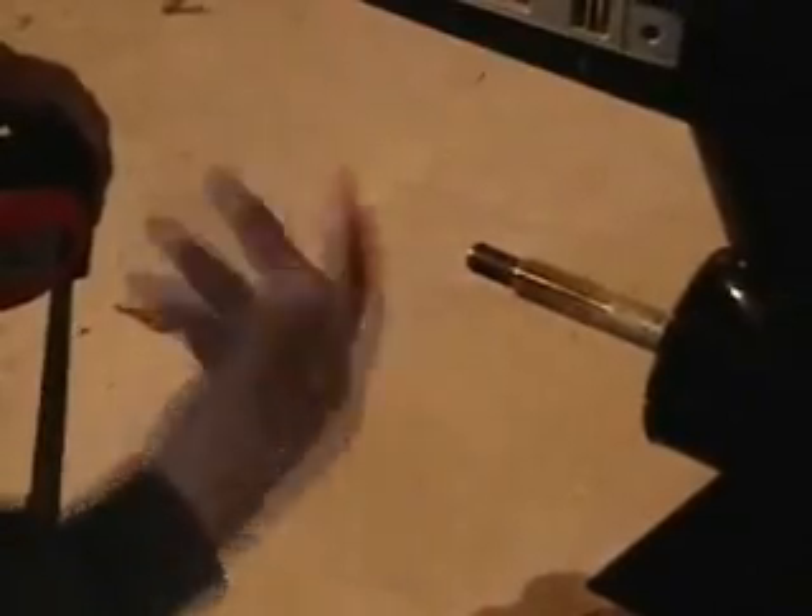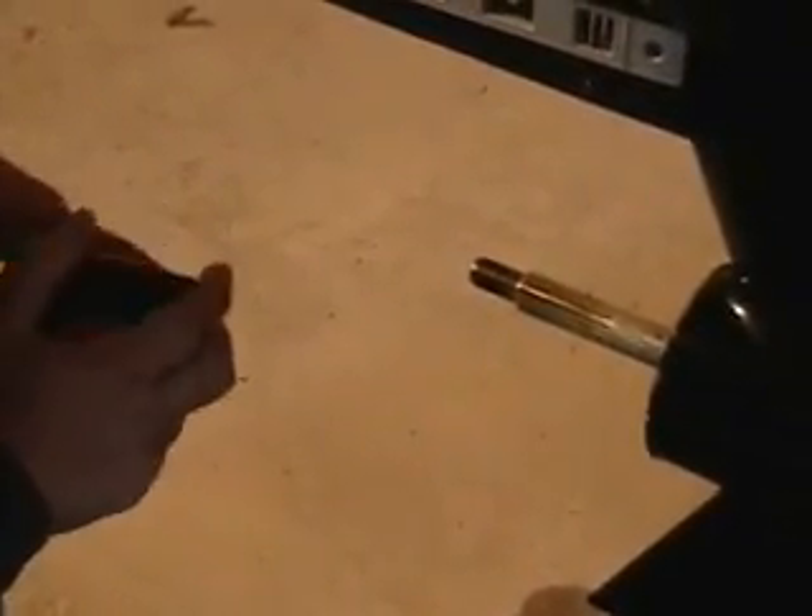Most of the time, as you raise your engine up you're going to get a little more speed and performance, but you have to watch your water pressure because if you come up too high you're not going to have proper water pressure. So I'm actually going to adjust mine up. Before you start adjusting anything, mark off with a pencil or pen where the jack plate was as a reference point.